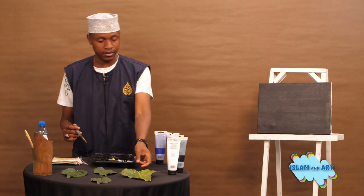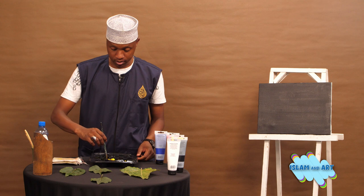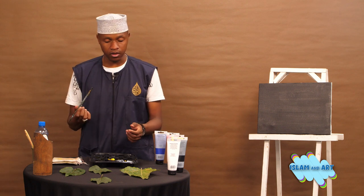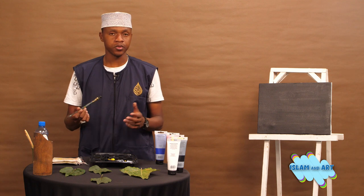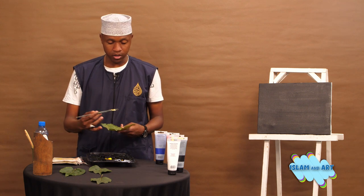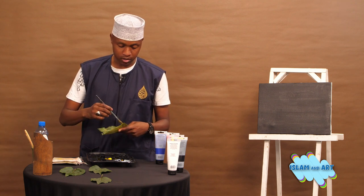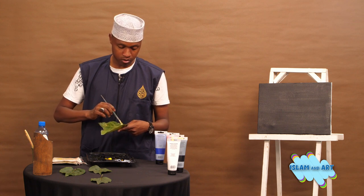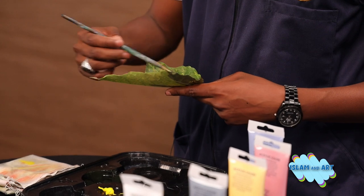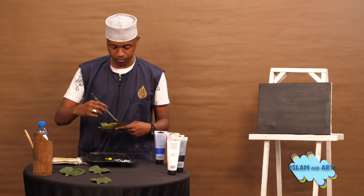Alhamdulillah. After the canvas has dried, we are going to apply the green paint on a leaf that you can find. If you have a smaller leaf or a bigger leaf, it depends on the size you want or the canvas you have. Make sure your paint is not too liquid — if it's too liquid, you won't get the results that are needed.